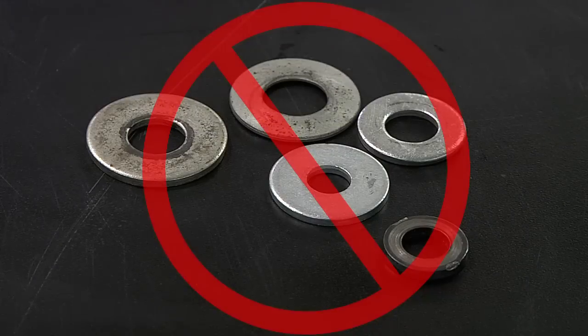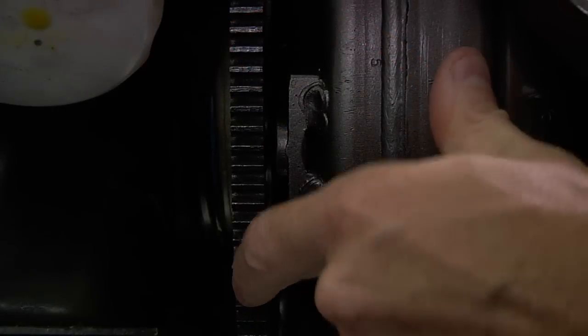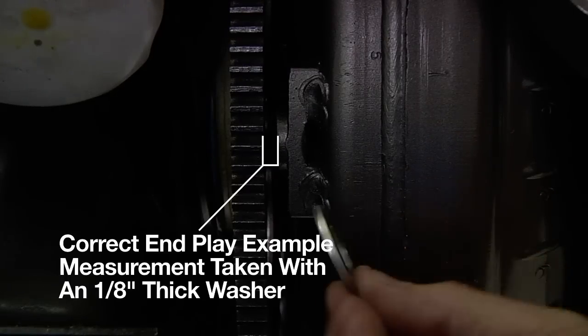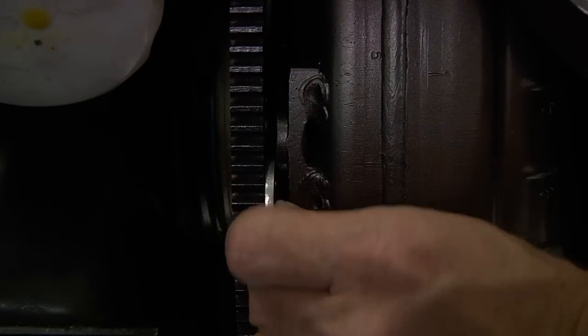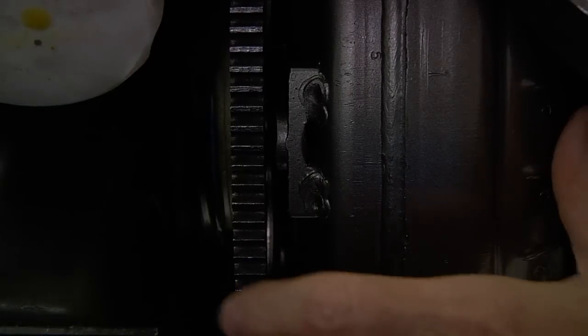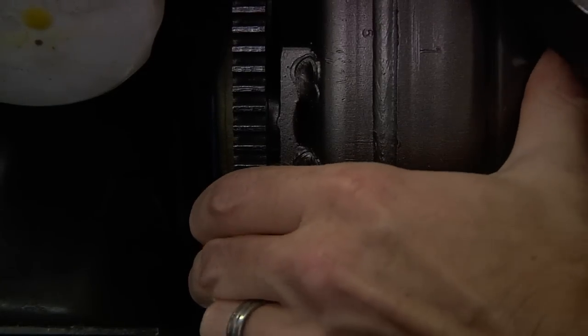Note: you never want to shim or use washers to try to achieve this measurement. The converter must be free to rotate and move forward and backward — this is your in-play. The converter must also be free to move at least an eighth of an inch, but no more than 3 sixteenths of an inch. We find it easiest to take this measurement using an eighth-inch thick washer. If no in-play exists, the converter is improperly installed and will require adjustments.